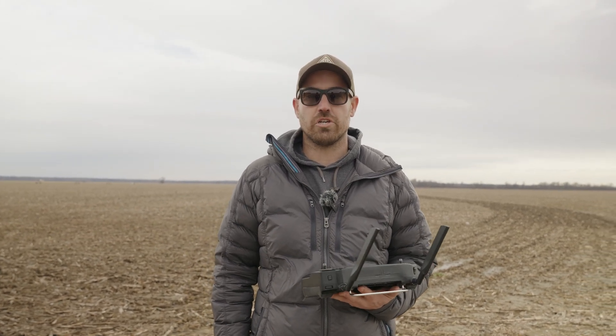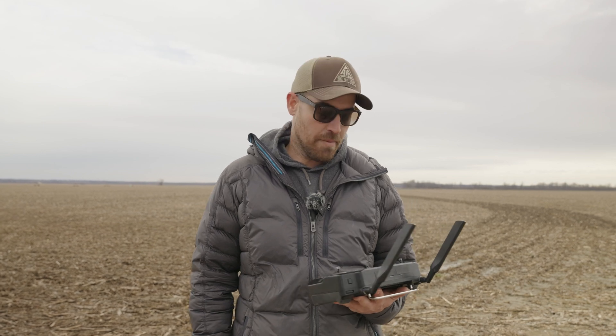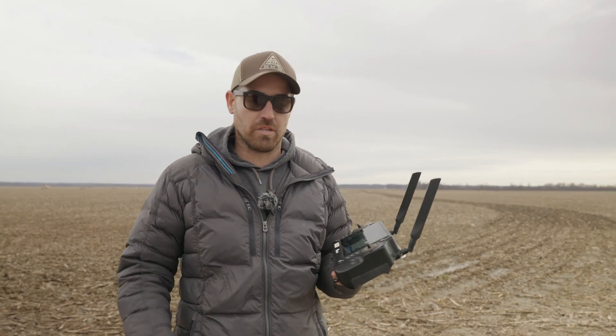Hey everybody, Alex Bennett from Magrish Spray Drones. I'm going to show you a quick feature that we've been working on. We'll walk through it with the remote and everything — screen recording is on.